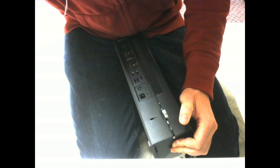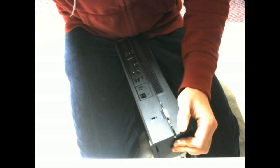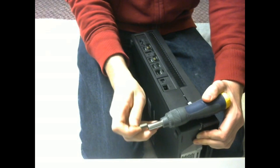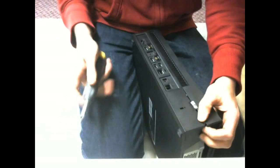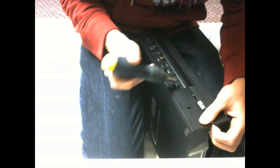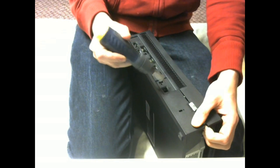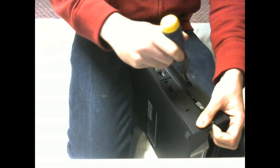Now you need a flat head screwdriver — size doesn't matter, but I like to go with one that's sturdy enough that it won't bend when using it. Now you're going to be pushing all the clasps. The first clasp is right by the edge by the landline.